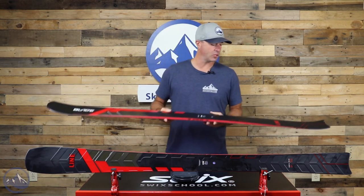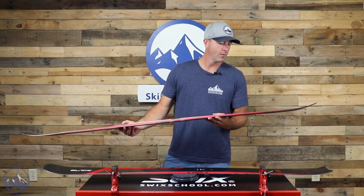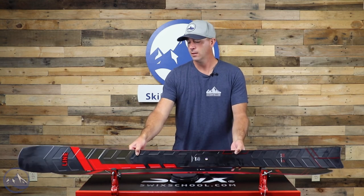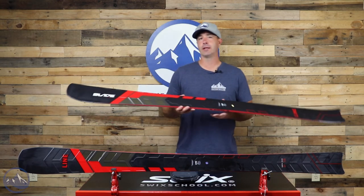Pretty huge tip shape here — 154 in the tip, 95 underfoot, and then 124 in the tail. So pretty dramatic sidecut there.